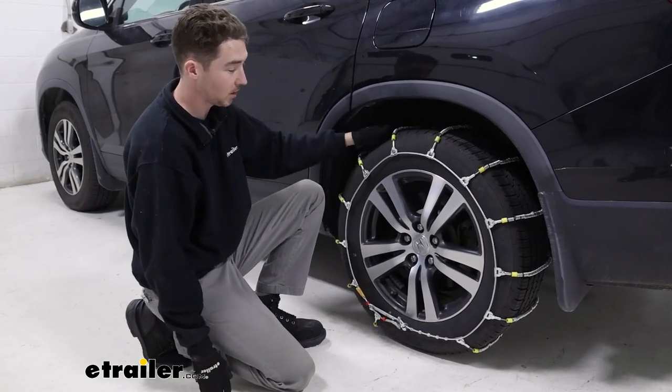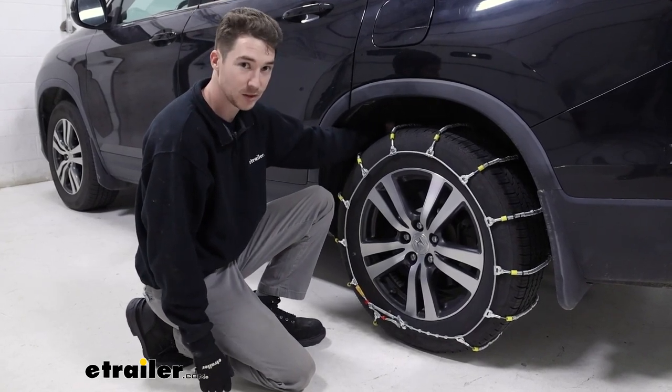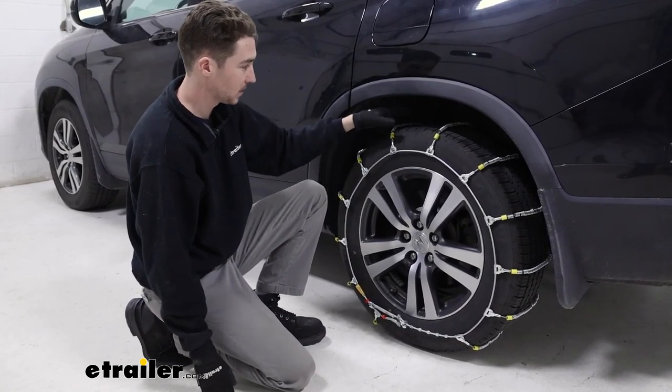One advantage that these chains do offer is that they are Class S certified, which basically means that if you have limited wheel well clearance, there won't be any issues and they won't rub up against that.